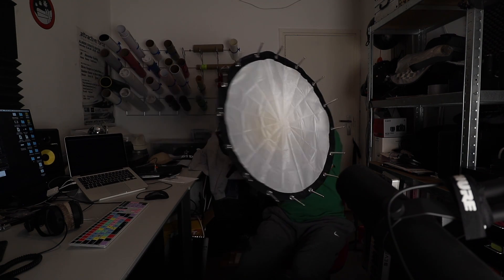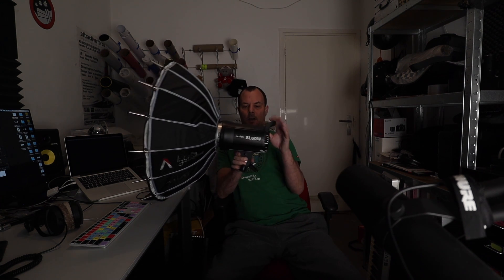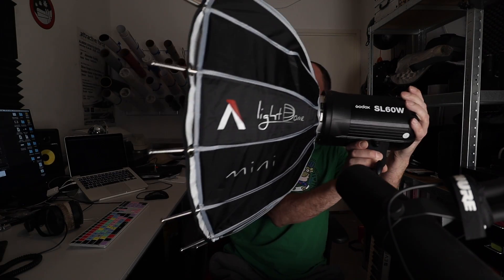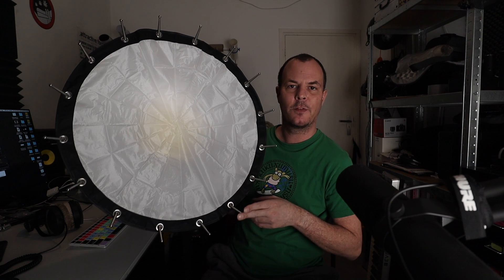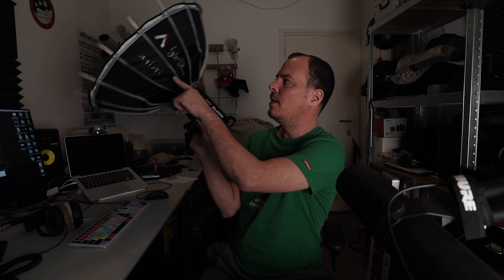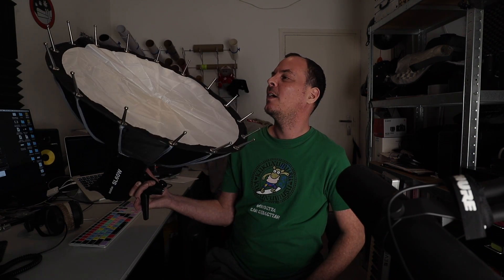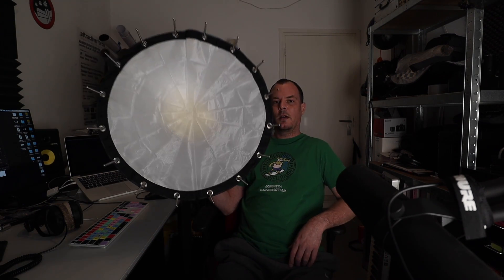There it is — complete setup. Godox SL60W and the LightDome Mini from Aputure. I bought this on sale — it was from 99 down to 79 euros. I also saw there's a new model, the Mini 2, which goes for 179. So I thought — I'll have this one. Half the price. The other one has some advantages, but I'm not going to use them. I'm just going to put this thing in the corner and use it as a key light.